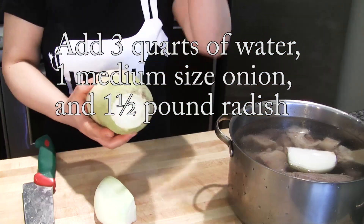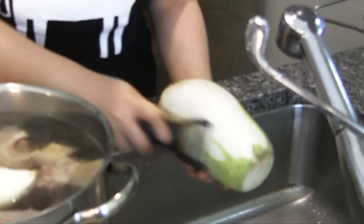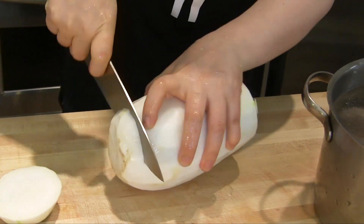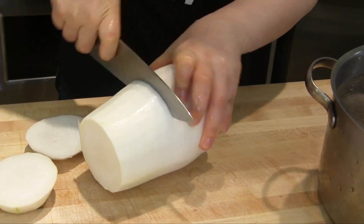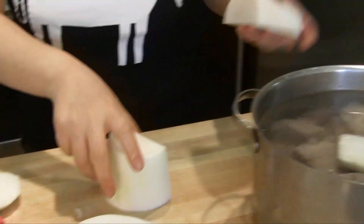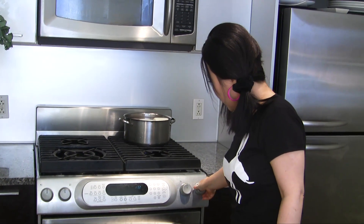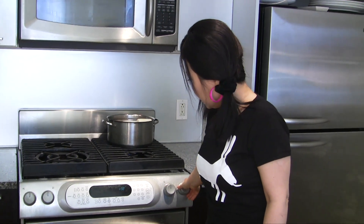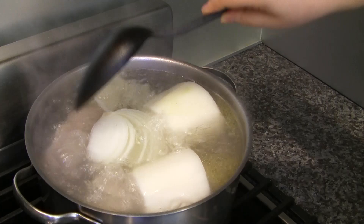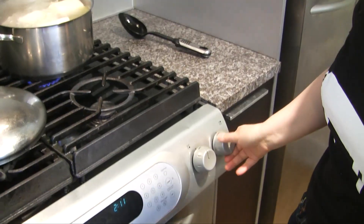Add a little bit of onion and Korean radish. Radish is going to make this broth very tasty. Peel the skin like this. Over medium heat, bring to a boil. Around 30 minutes later it's really boiling over, so now it's time to lower the heat — really low heat.